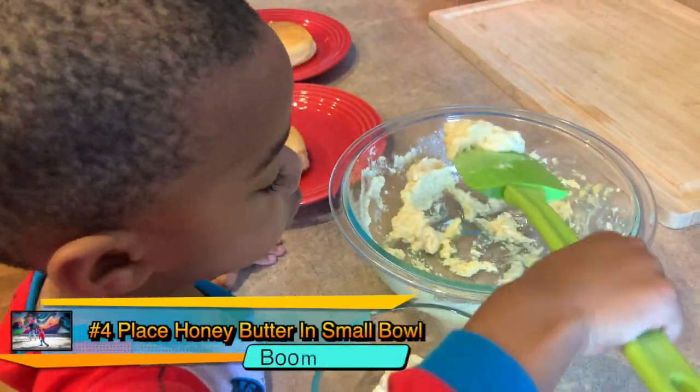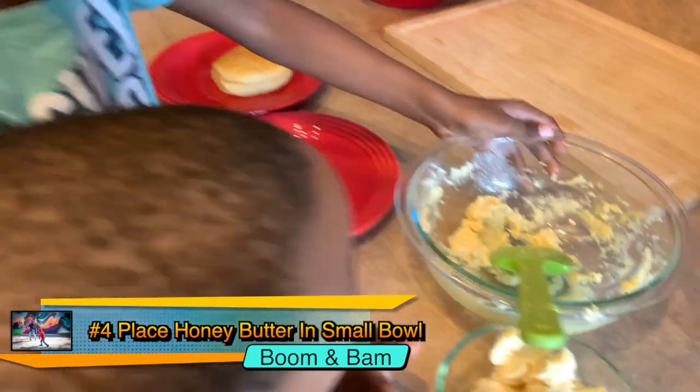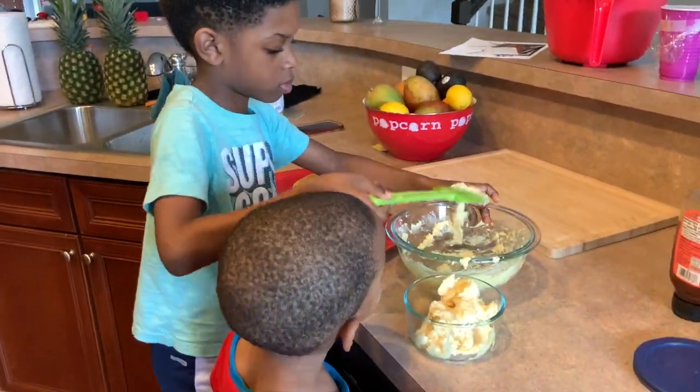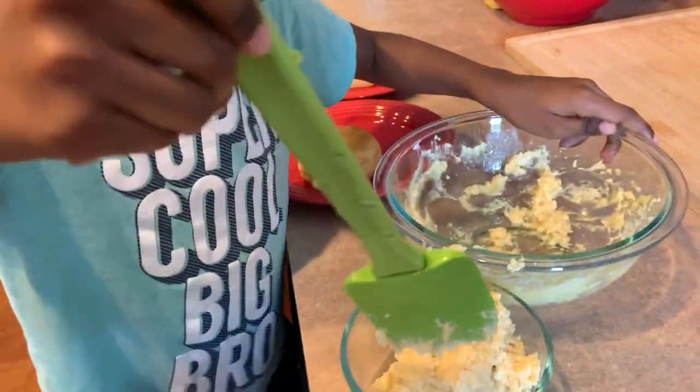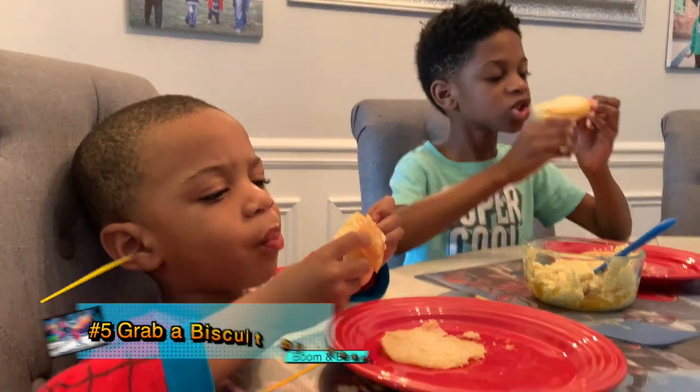Place the butter in the smaller bowl. Then, place it in the fridge. Then, when you're ready to eat, spread it on your biscuit or toast. And, enjoy!